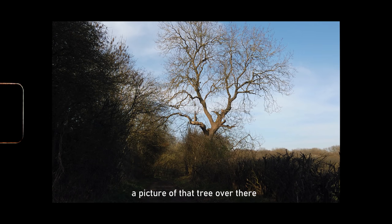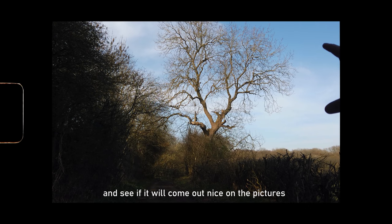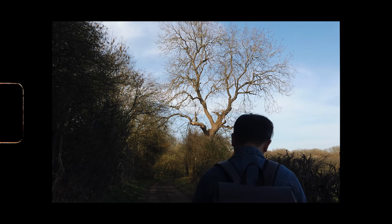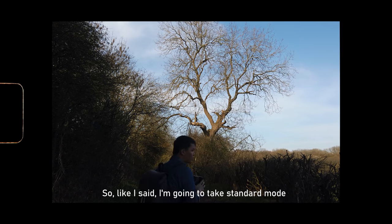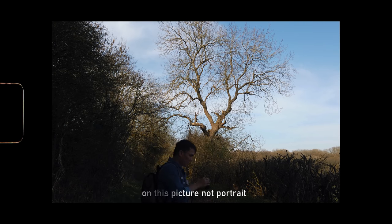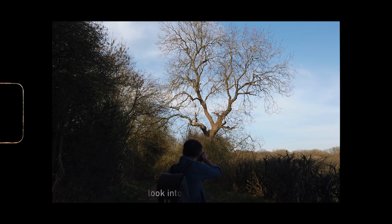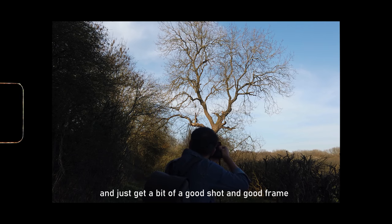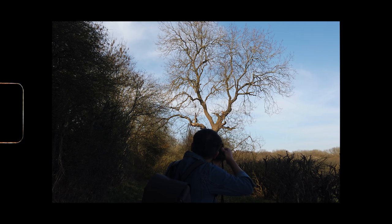I'm going to take a picture of that tree over there and see if it comes out nicely. I'm using standard mode rather than portrait for this one — I'm looking into my viewfinder, getting a good frame, and clicking.